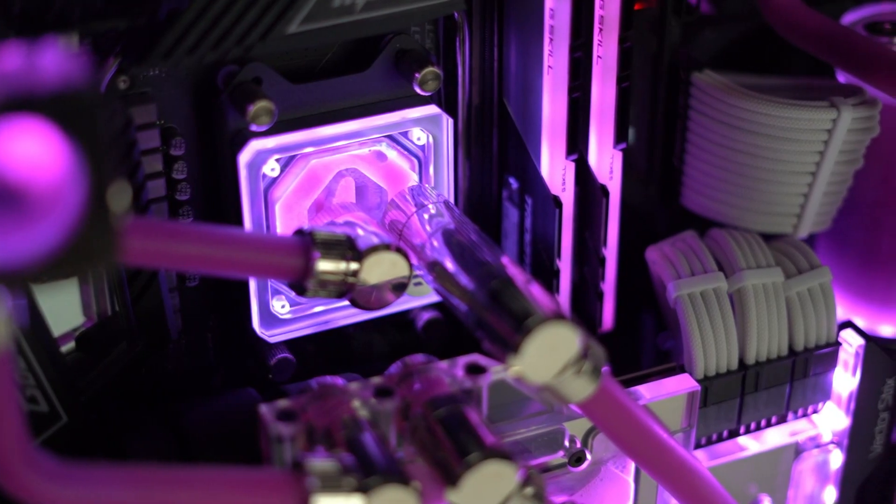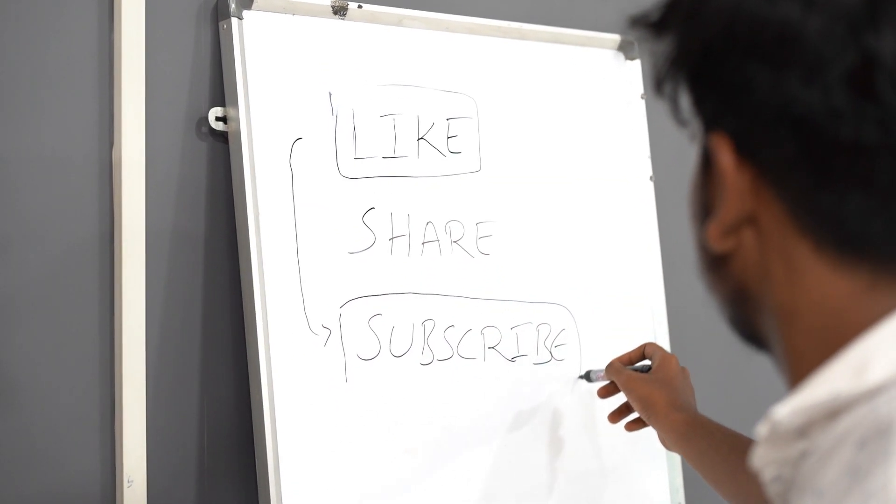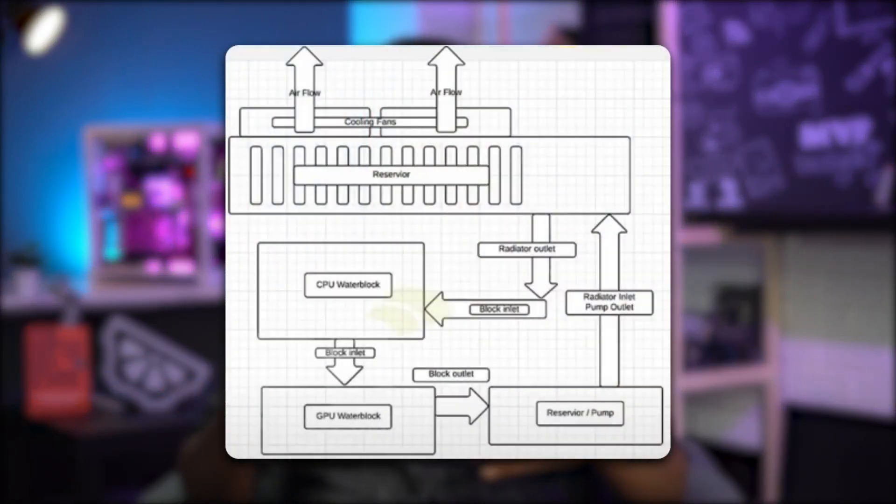First things first — part selection, especially block selection. Apart from regular components, finding an exact match for your GPU can be challenging because it is unlikely that you will find a block for every GPU model out there. Make sure to keep this in mind before you even buy your GPU. It's also essential that you plan out your loop and take at least 1.5 times extra fittings, because most probably what you plan will not work. Here's a screenshot of an ideal loop with the most efficient cooling.